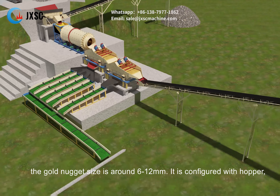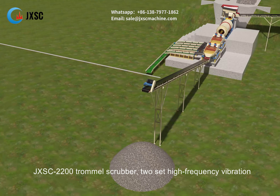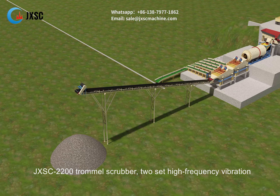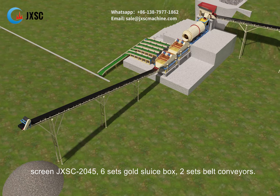It is configured with a hopper, vibrating feeder DN6013 with gap 75 mm grizzly bar, JXSC 2200 trommel scrubber, 2 sets of high-frequency vibration screen JXSC 2045, 6 sets of gold sluice boxes, and 2 sets of belt conveyors.